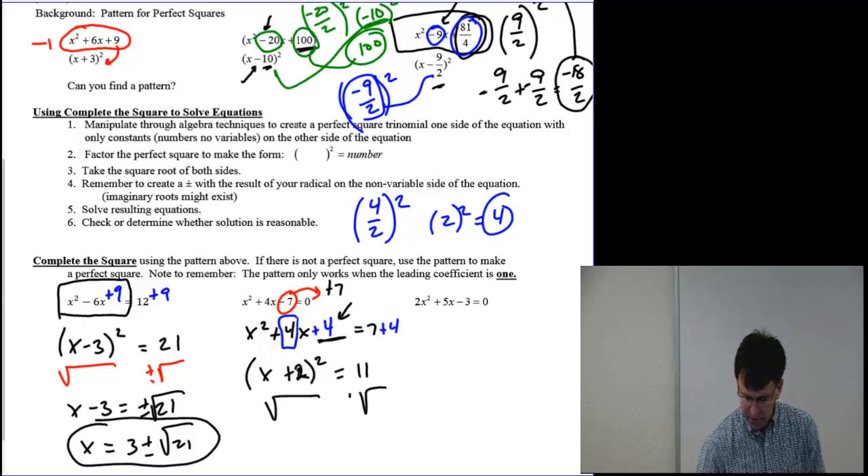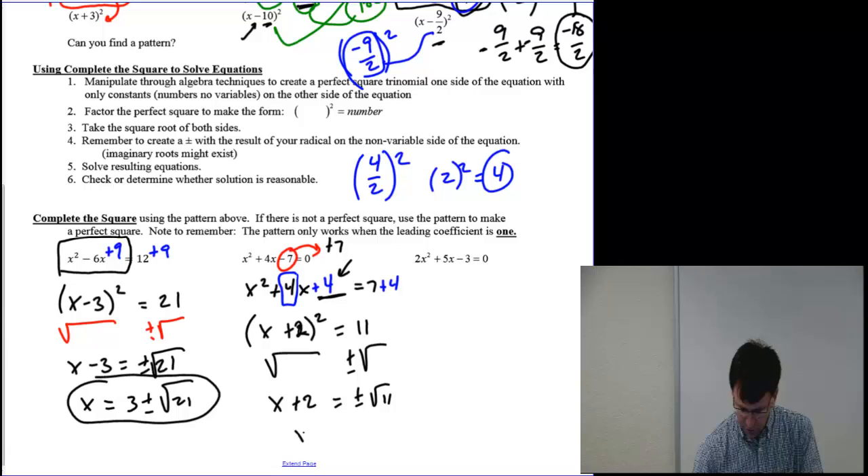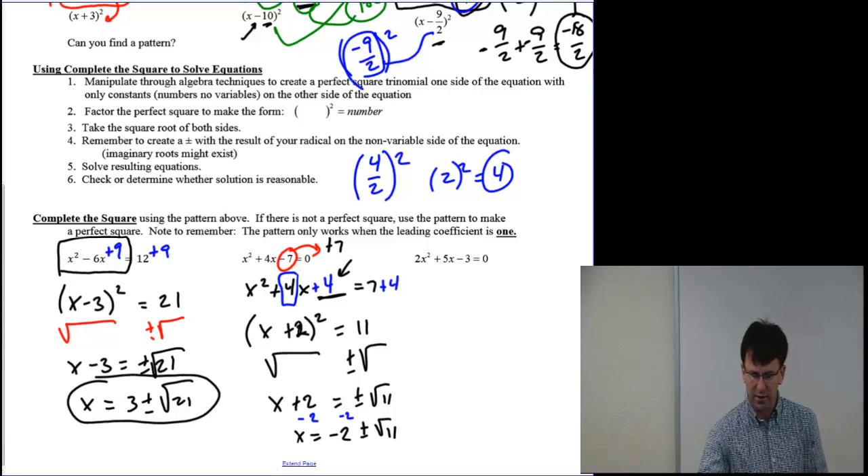This turns into x plus 2 as a quantity squared equals 11. Now I have the square root method ready to go. Take the square root of both sides — don't forget your plus and minus sign. So x plus 2 equals plus or minus the square root of 11. Simply subtracting 2 from both sides: x equals negative 2 plus or minus the square root of 11.